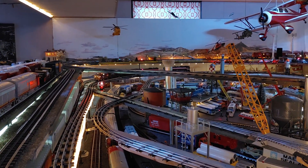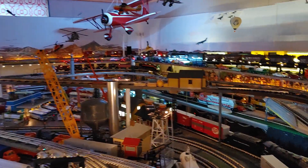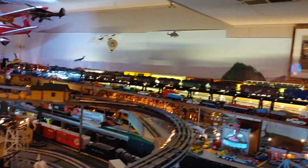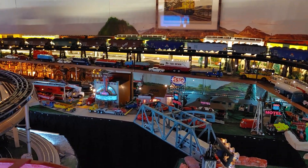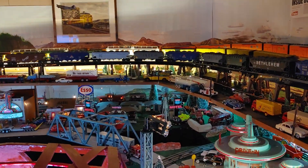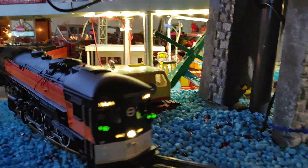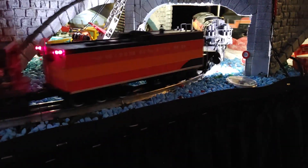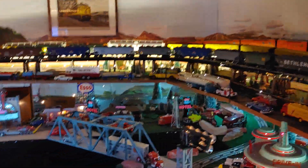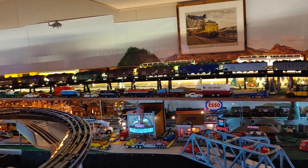I've had a Lionel train layout down here since the early 2000s. It was twice the size of this one. I took it all down and re-did this one. There were issues with the other track too, but it ran pretty well. I wish I had videos of it — I didn't have the phone technology back in the early 2000s. Now the phone does everything for you, except run this train. Actually it will run that engine because it's a Bluetooth engine too, but I rely on the old TMCC original one.